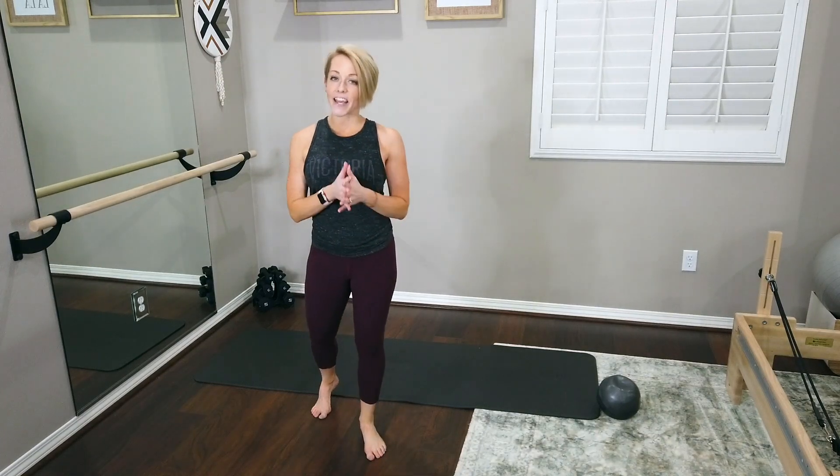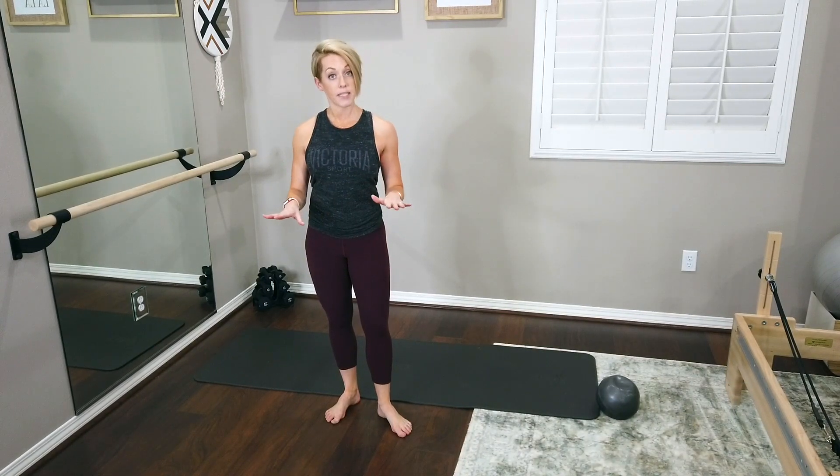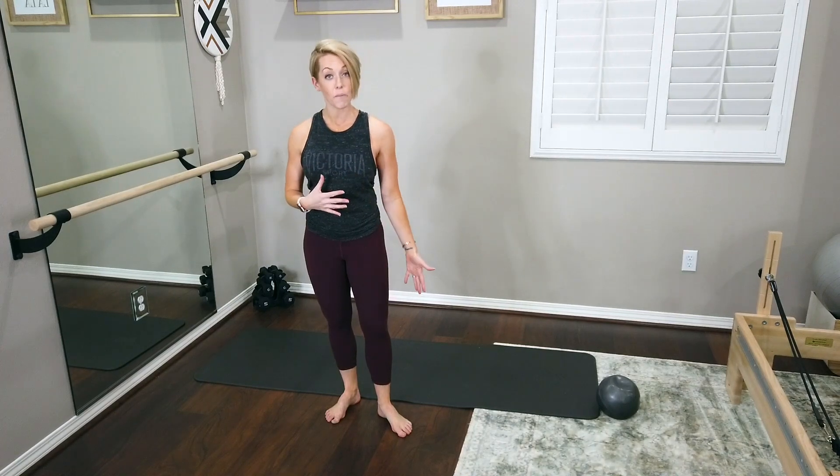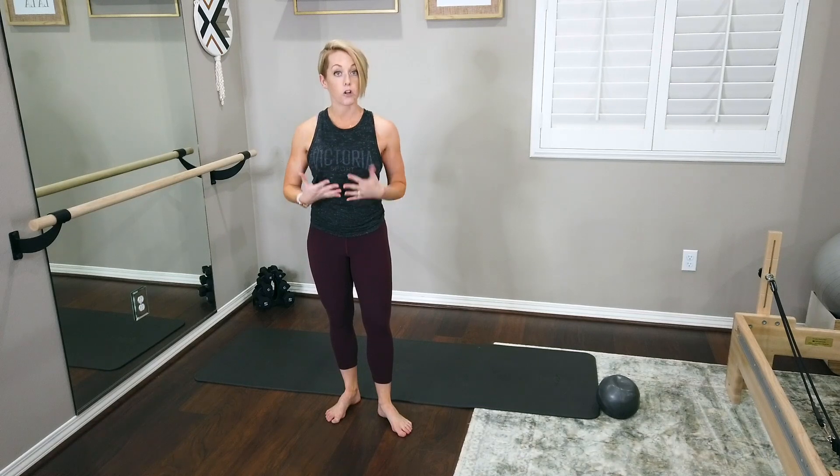Hey guys, join me today for a 60-minute mat Pilates session. This is a live recorded session, so I am working with a live group on Zoom. If you hear me talking to the camera or my computer, that's why. Join me — we're taping it so you can follow along at home. Full 60 minutes, no props today. Just yourself and your mat. There's going to be lots of leg-focused work, lower body focused work, and core — always.